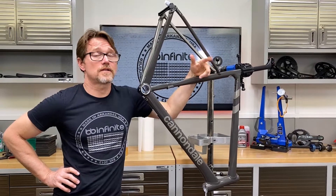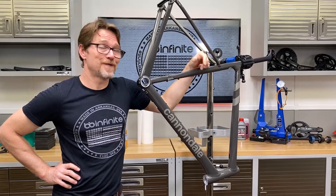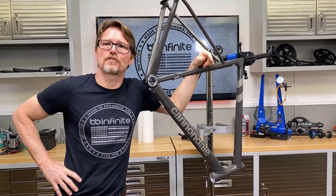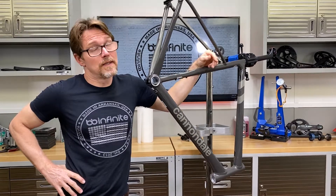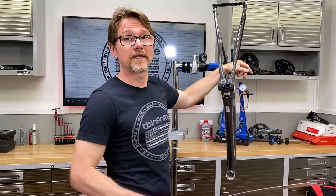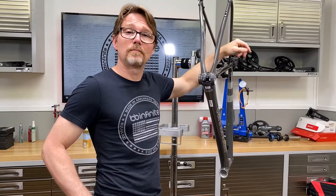This is a CAD-13. The CAD-12 and the CAD-13 have something in common besides being really awesome aluminum bikes — they have what's called a BB30A bottom bracket. There's really only one other bike on the market that has such a bottom bracket, and that would be the Synapse Carbon, which is also BB30A.